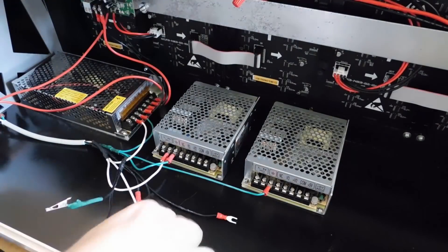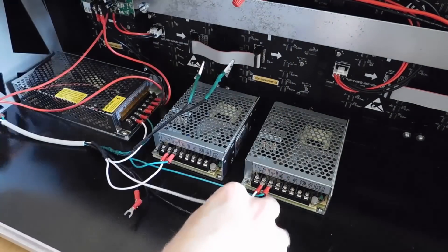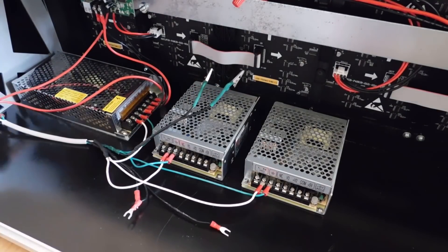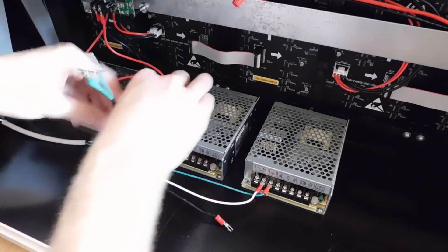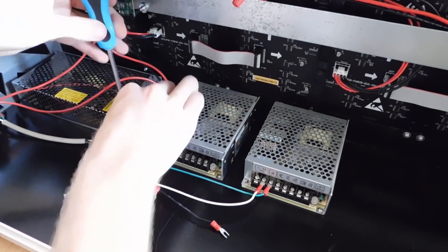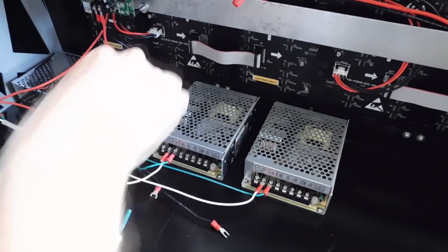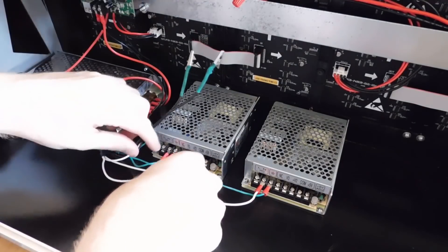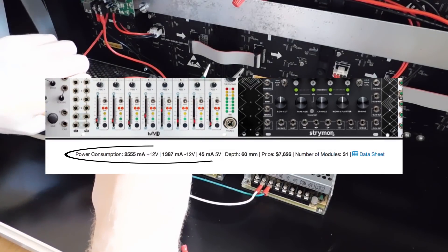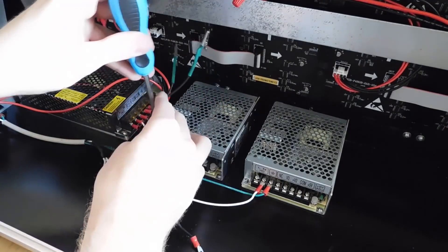Eurorack enthusiasts will likely tell you that linear power supplies are more reliable and less noisy than switching power supplies, and I'm willing to bet that's true, having never even used a linear supply myself. I still opted for switching power supplies and haven't yet seen any drawbacks. Knowing the power consumption of your modular synth is vital to choosing what type of power supply you'll need. Tally up the total power consumption on each rail and make sure your supply exceeds that amperage level. This is easily done by creating your modular synth online at modulargrid.net and getting your power specs from there. You can register there for free, and you'll probably learn a lot about modules you've never even heard of — I cannot speak highly enough of that website.